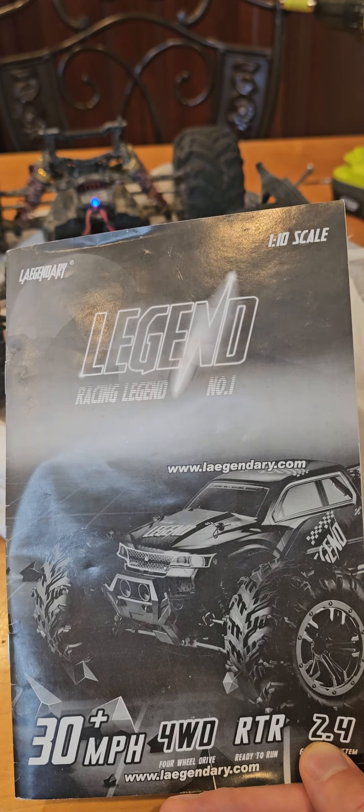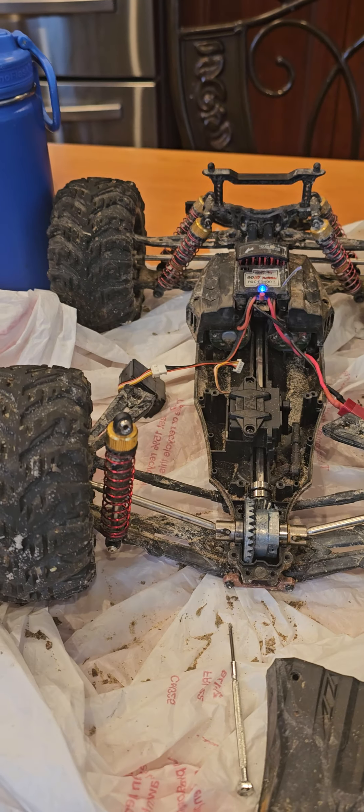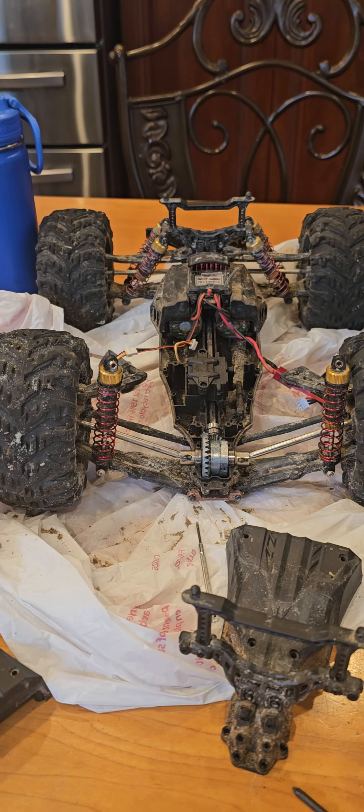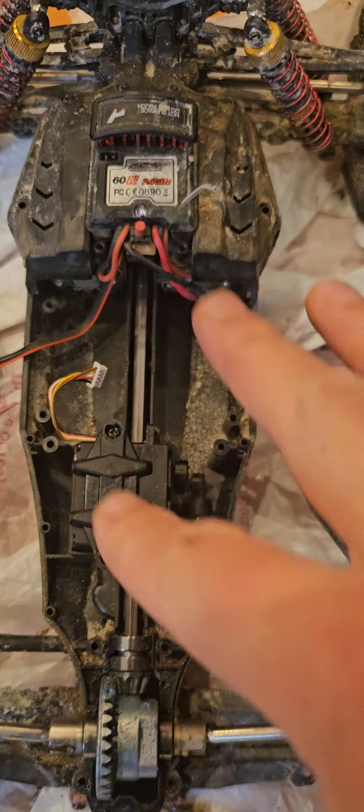This is about this RC car. Basically we have two here — one of them stopped turning left or right. It would go back and forth at both speeds but it wouldn't turn.